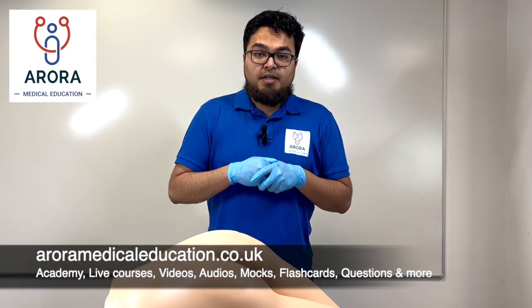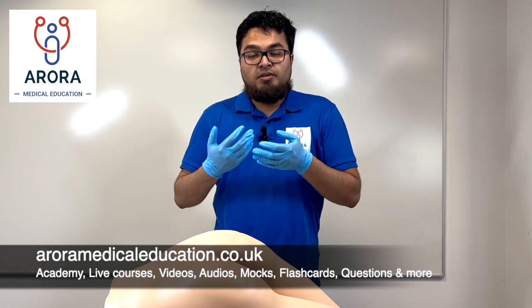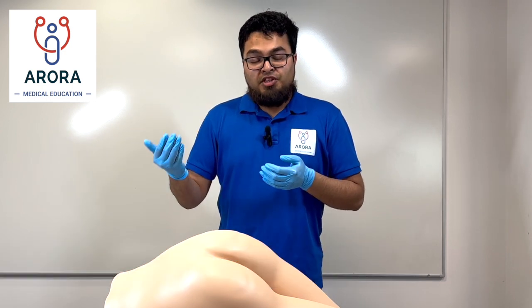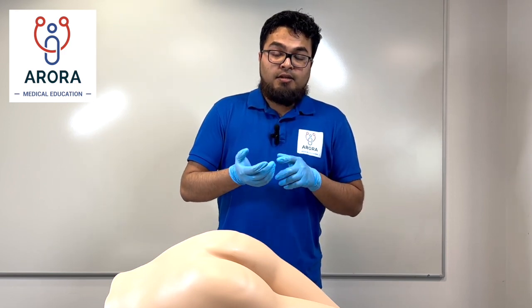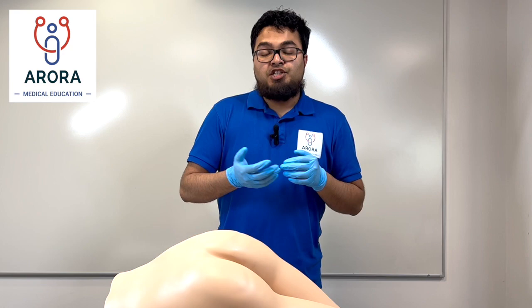Before you start the examination you need to ensure you've got consent from the patient — the things that we mentioned in the initial video. You need to make sure you've got some lubricating jelly, some paper towels, and a chaperone as well.